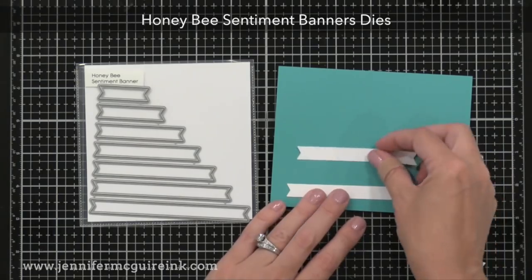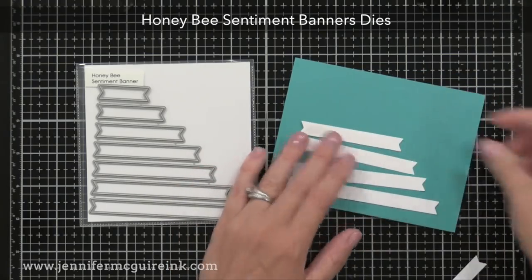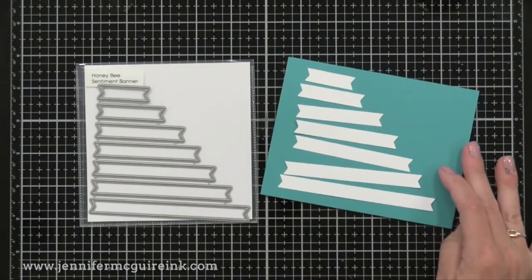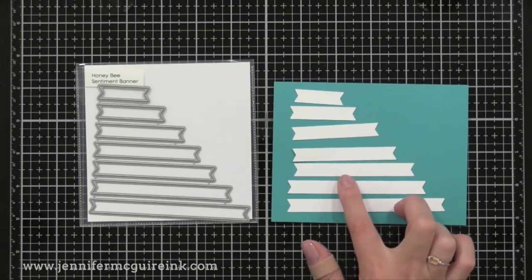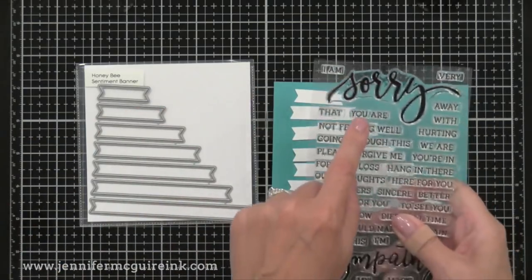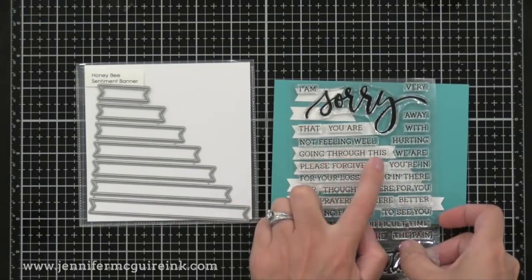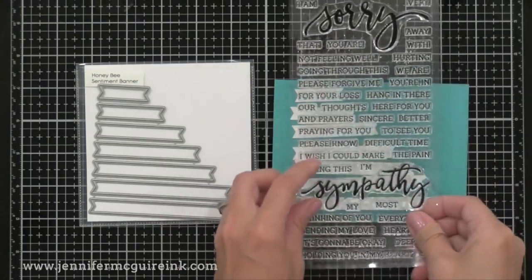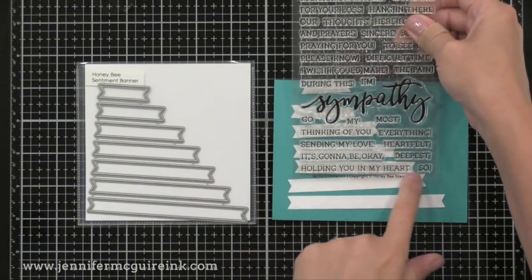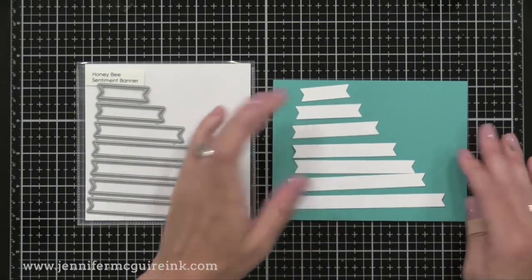Another favorite from this release is the Honey Bee Sentiment Banners dies. I'm a big fan of sentiment strips and these are fun because the ends are already cut to that ribbon look, and there are many different sizes. The width is just about perfect for pretty much any sentiment. Even on the small one you can stamp a sentiment and see how it fits nicely, and for longer sentiments there are larger banner sizes. If you have trouble cutting your own sentiment strips this could really save you time. There are seven dies included and they're about a quarter of an inch tall.